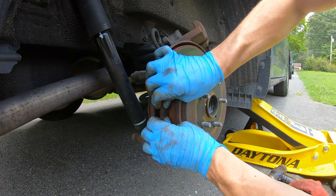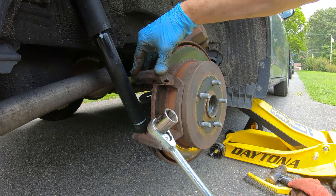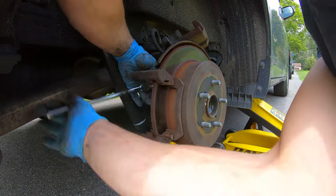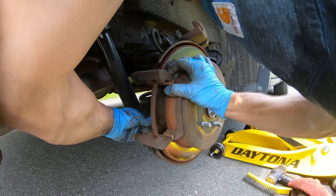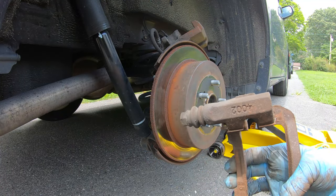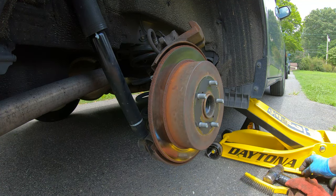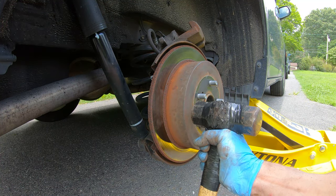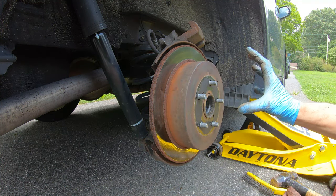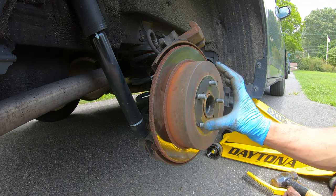Next step, pull out your old brake pads, then get a 17 millimeter socket and take off the bracket bolts on the back. Once that's done you can move the whole bracket. Next step is to remove the rotor — we're going to be replacing this. If you go to pull it and it's stuck, give it a tap and that should break it free. Also make sure your parking brake is not engaged while you do this, otherwise you can damage the brake shoes.